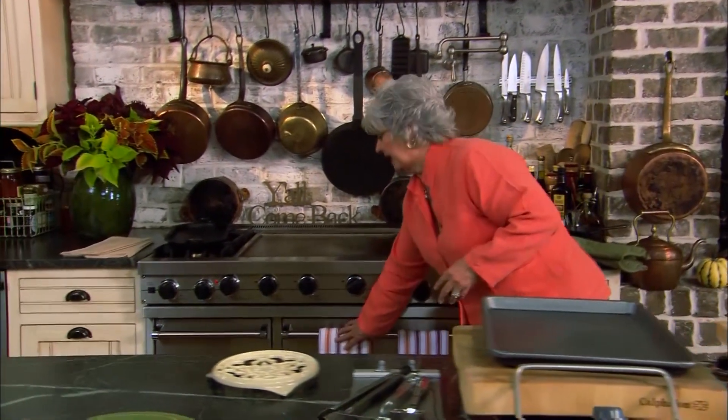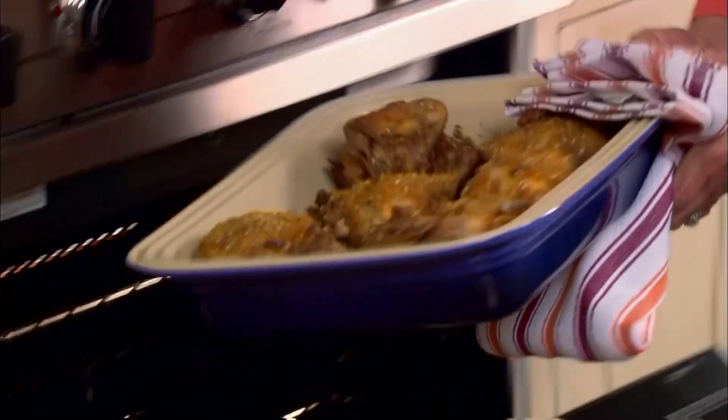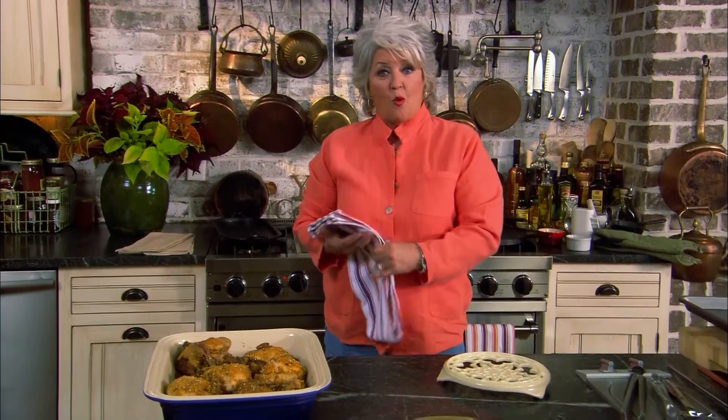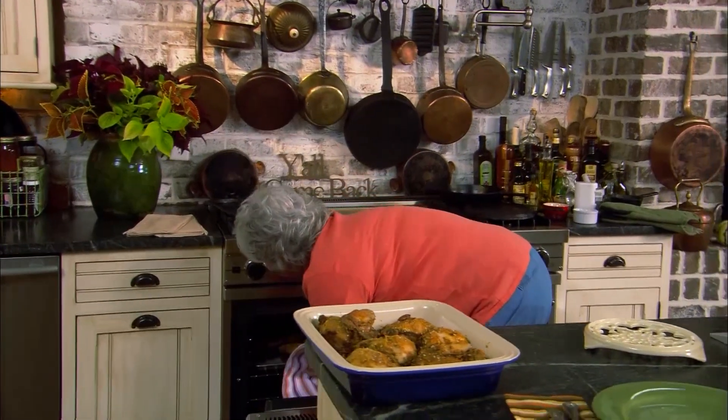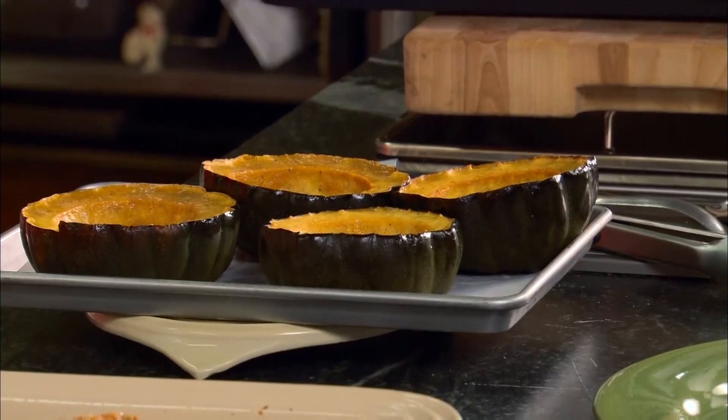Welcome back, y'all. Today's show is all about my favorite foods in the autumn time of the year. While y'all were gone, I got all this stuff strung out for my pumpkin cheesecake. But before we get started on that, we've got something in the oven that's smelling awfully good. We've got our pecan chicken in one oven — oh my goodness, this is so heavy, look at that. And in our other oven, we've got our acorn squash that I bathed with butter, maple syrup, and brown sugar. Look at those — they're just sizzling.